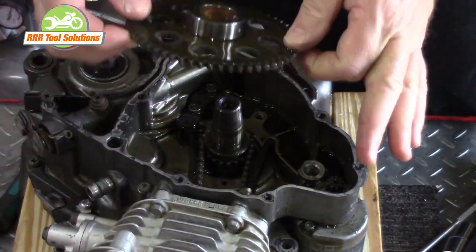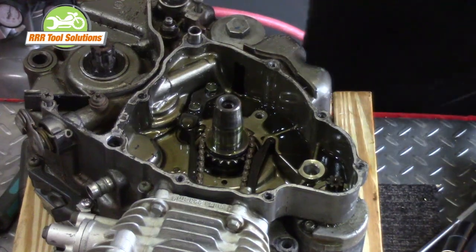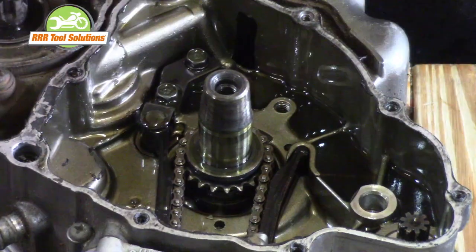We removed the Woodruff key and gears, and the starter pinion shaft. Now we are ready to turn the assembly over and disassemble the other side.